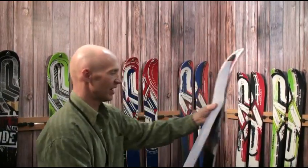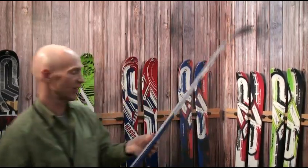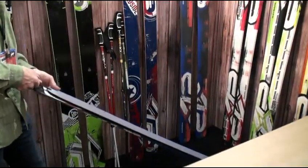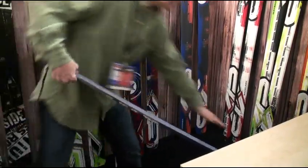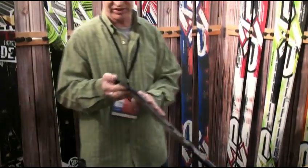These skins come pre-cut for all the wide skis — the correct length, the correct width, the perfect cut. Or they come in sizes for narrower skis and you can trim the sides, which is super easy to do.